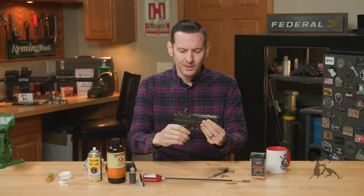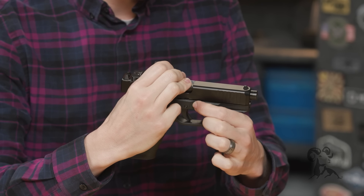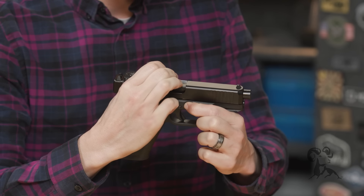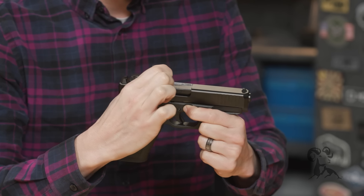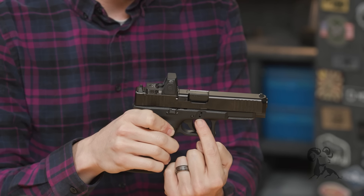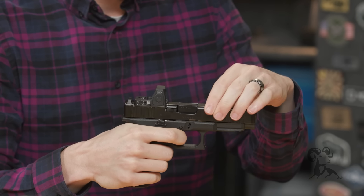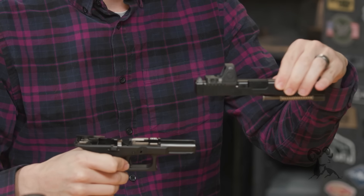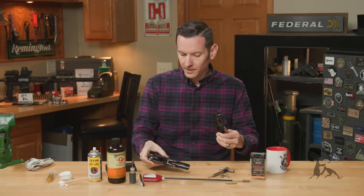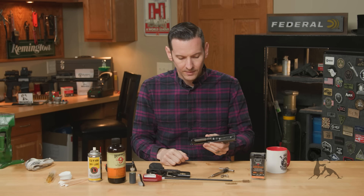Pull the firearm slightly out of battery, pull down on your takedown lever on both sides. Once that's down, release your slide, let go of your levers, and you'll notice they'll stay at the halfway position. From here you can just pull the trigger and the slide will come right off.